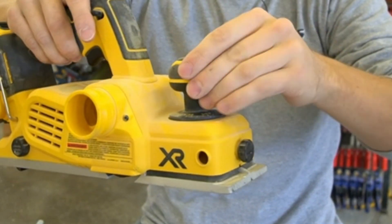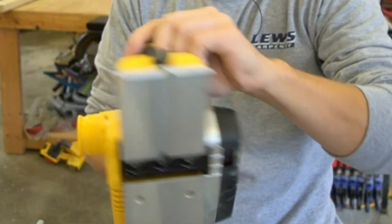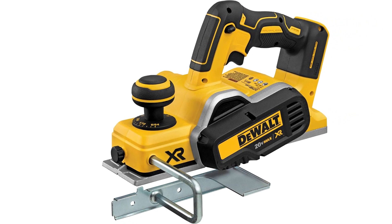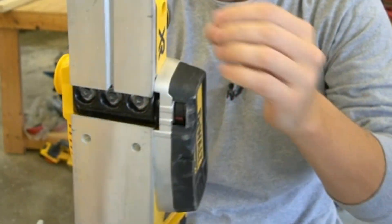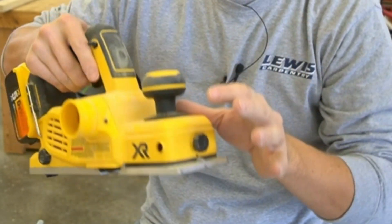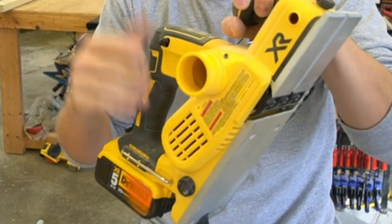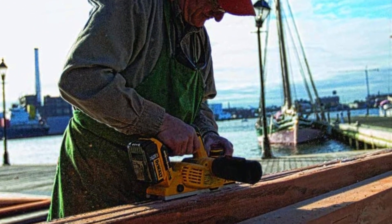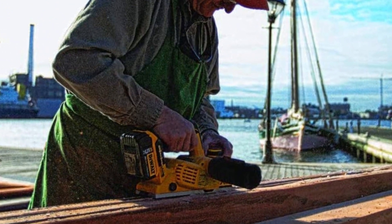A V-groove is machined in the front shoe to make edge chamfering easy. Equipped with a poly V-belt, you can work with the tool for a very long time before having any belt problems. It has a planing width of 3¼ inches and a maximum cutting depth of 5/64 inches. A calibrated depth adjustment knob with 1/256-inch or 0.01mm increments allows you to make quick and precise depth adjustments easily.